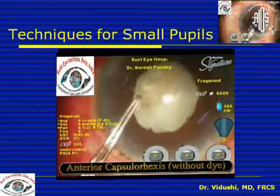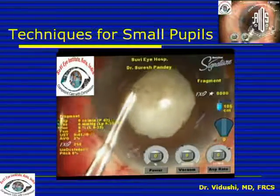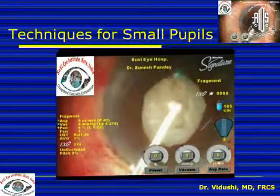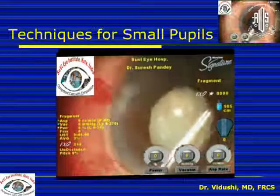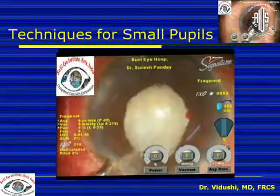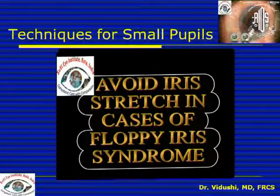In cases with thick fibrotic iris, the capsule is often also thick, friable, and fibrotic, so it is normally good to use a capsule staining device. Also remember that pupillary stretch should never be used in cases of small pupil due to floppy iris syndrome, because stretching the pupil in floppy iris syndrome will make the iris even more floppy and it will tend to prolapse out of the incisions.